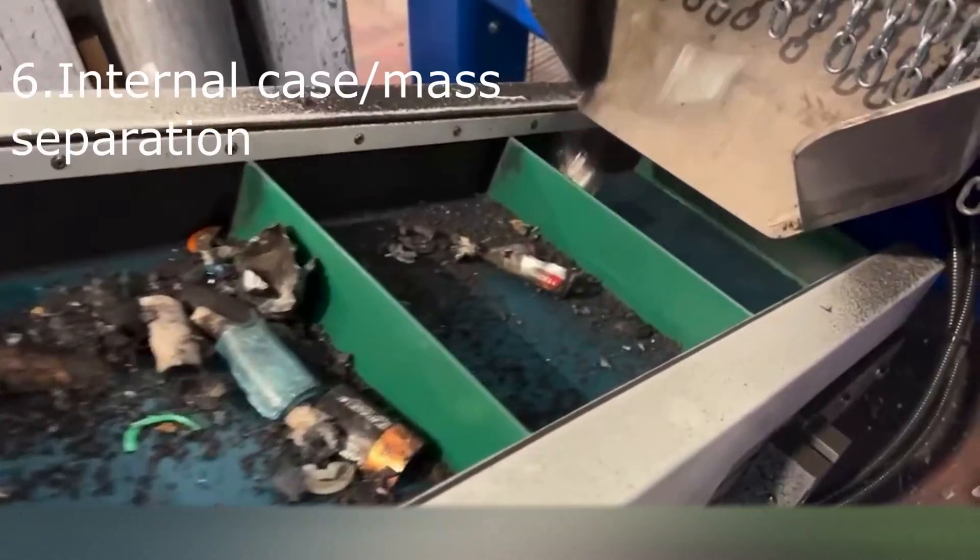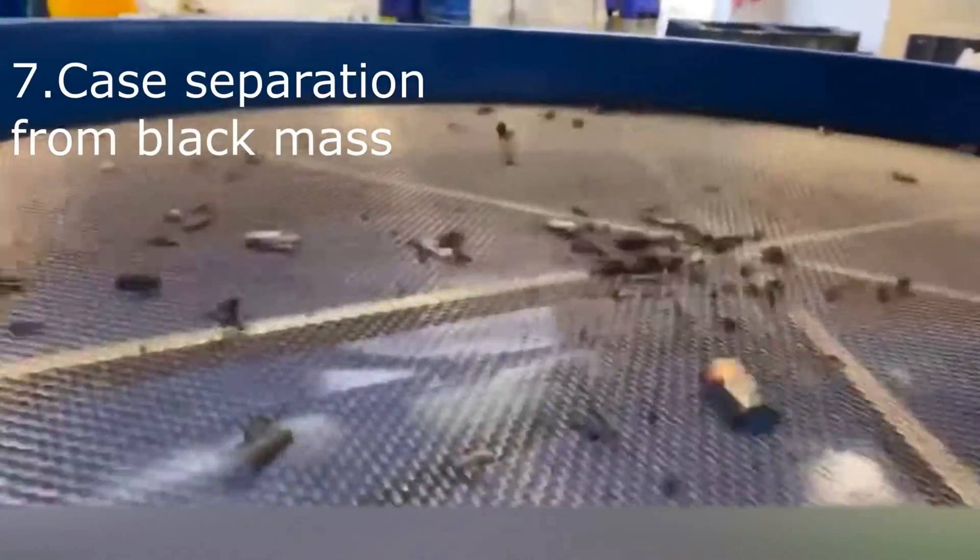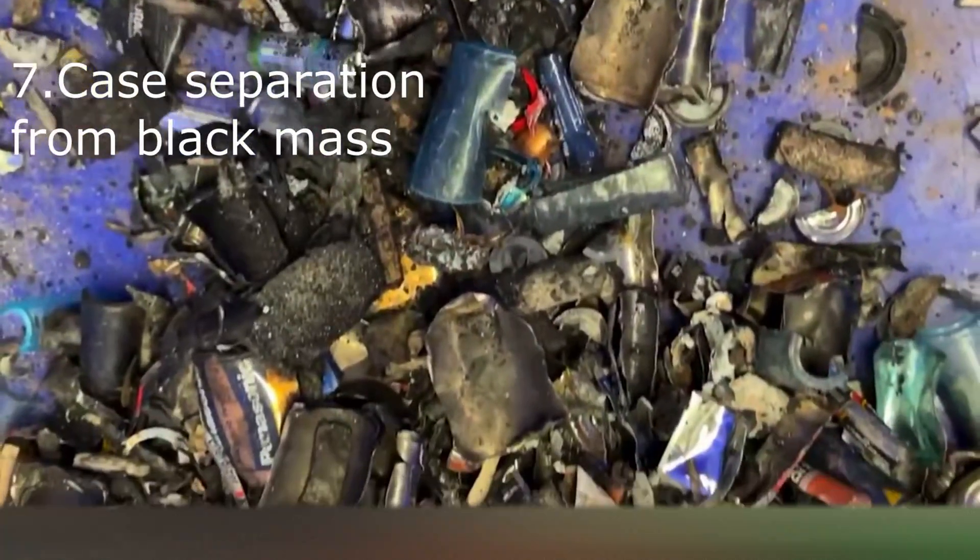Once out of the disruptor, the batteries are discharged onto a conveyor belt, which in turn discharges them onto a circular vibrating screen. In this last phase, the casings and the black mass are divided into separate containers.